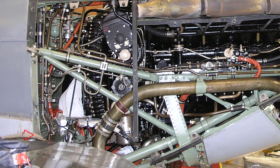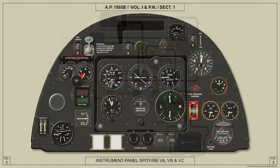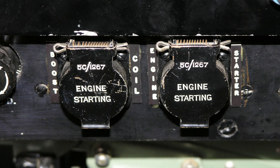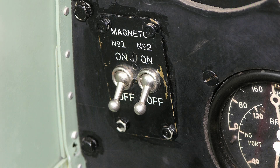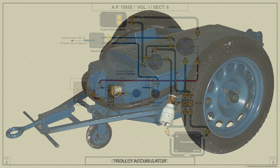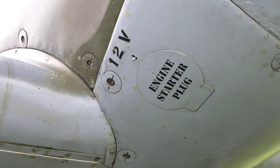The engine starter motor is fitted to the starboard side of the engine and a boost coil is mounted on the starboard side of the fireproof bulkhead. These are controlled by two push switches mounted in the centre of the instrument panel, connection to the starter motor being made through a magnetic relay. The main magneto switches are mounted on the bottom left of the instrument panel. Electrical current is supplied to the starter motor from the accumulator or alternatively by an external accumulator known as a trolleac which can be connected through a socket mounted on the starboard engine bearer as shown here.